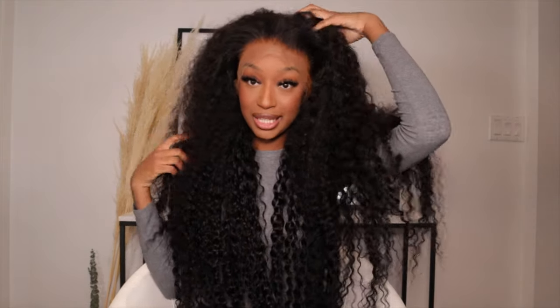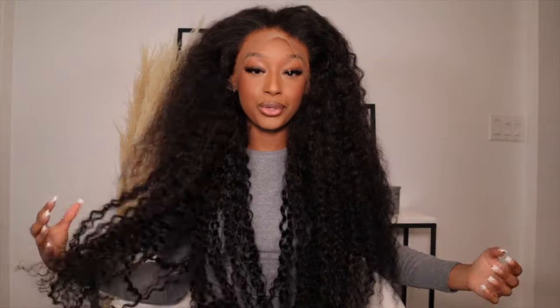Hey guys, welcome to my channel. My name is Fatima. In today's video, we will be installing this unit, which is from Ali Pearl Hair.